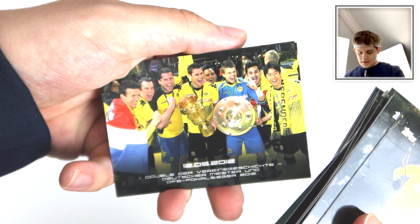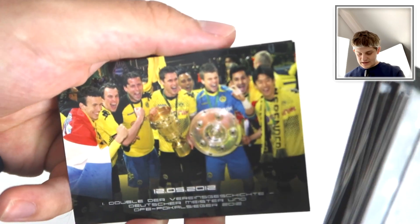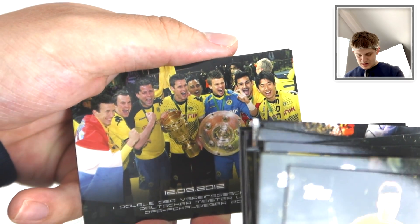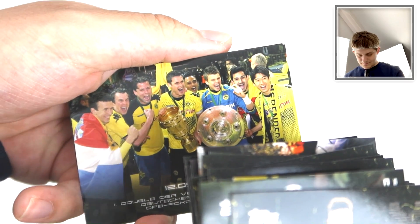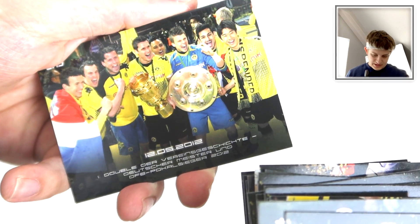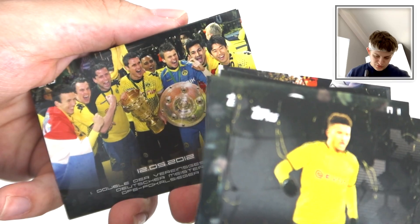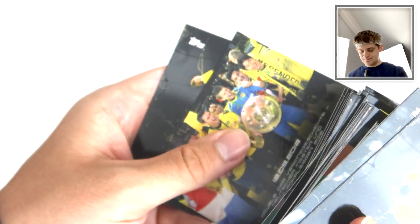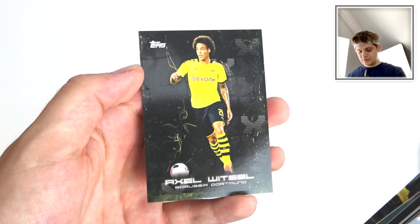Marco Reus. They're winning another trophy there - there's Shinji Kagawa on the right-hand side. Weidenfeller. Is that Perisic on the end? Yeah, I think that's Perisic on the left-hand side. Some big names in there - Gundogan in the background there. Nice. There's quite a few names we'd recognise. And there's Axel Witzel.